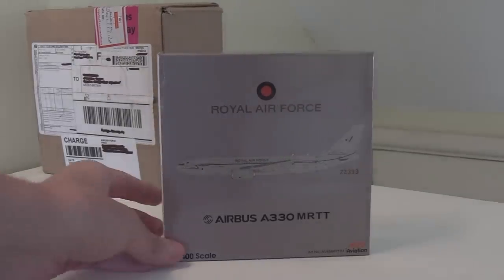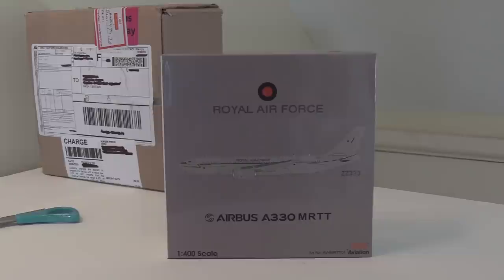To start out with, we have the Royal Air Force A330 MRTT. MRTT stands for Multi-Role Tanker Transport. And this is the RAF Voyager.